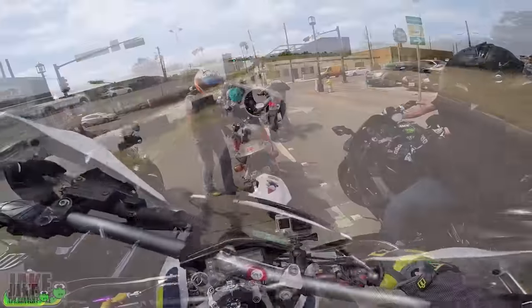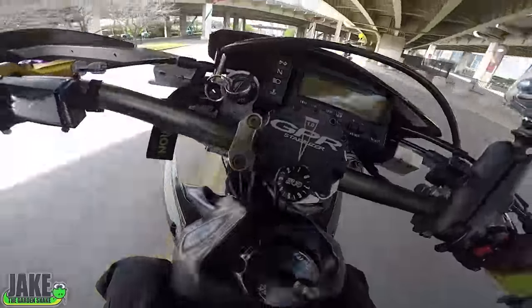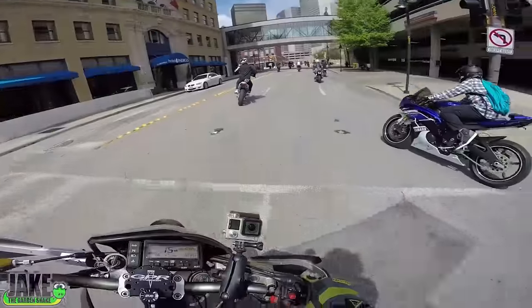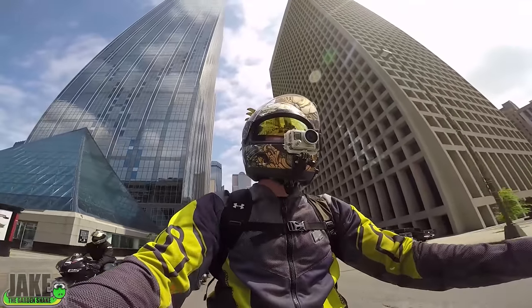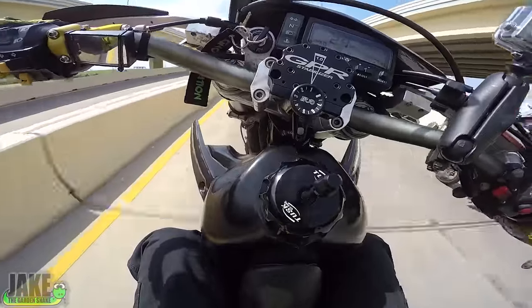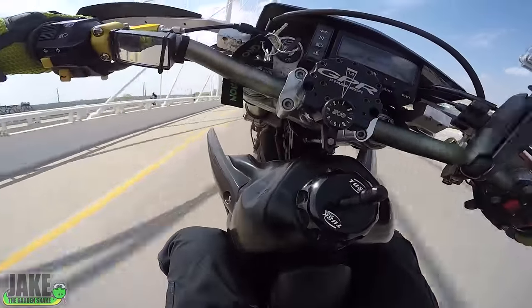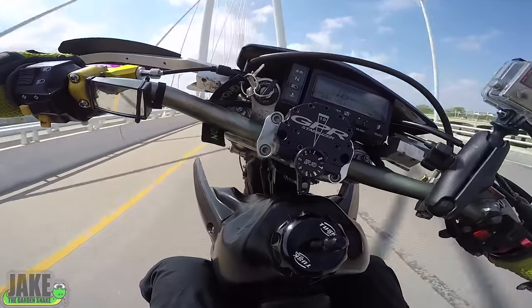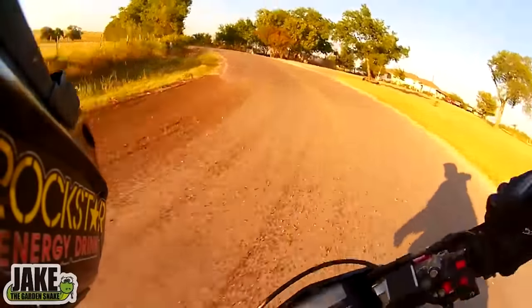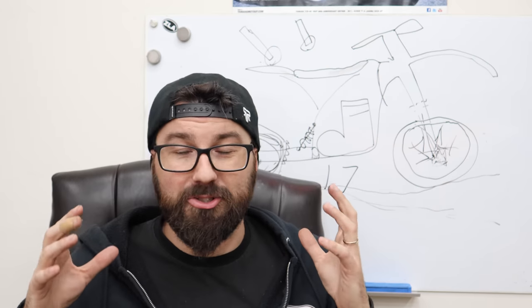The supermoto around town is one of the funnest bikes you can have. Even a heavy supermoto is probably about a hundred pounds lighter than most street bikes. Supermotos are the most hooligan bike you'll have ever ridden — I can't tell you how many calm, chill riders got a supermoto and started popping wheelies. It's fun, it's easy. Also, it takes such more of a beating than a normal sport bike because it's a dirt bike at its core. These bikes are so forgiving.